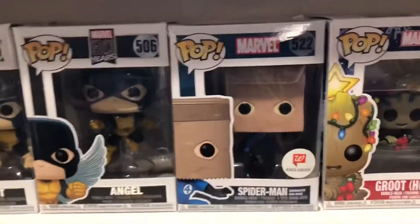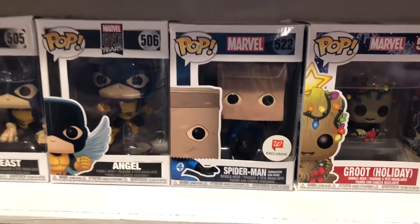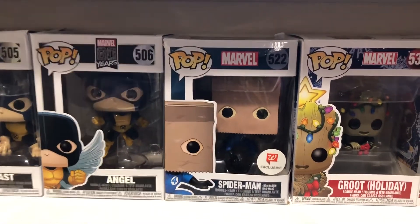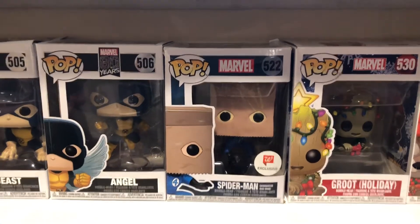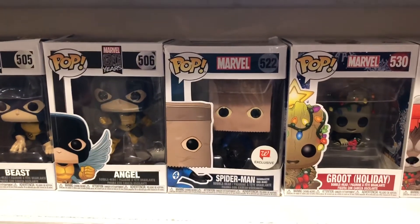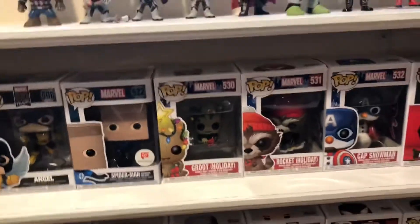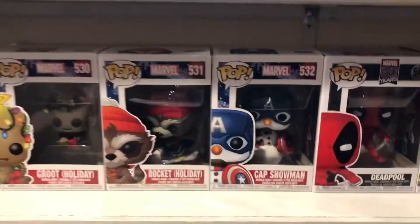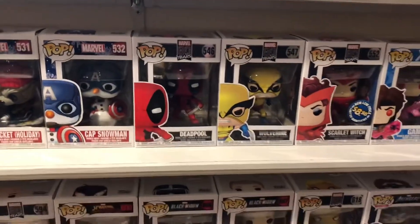Then you have a Walgreens exclusive Bombastic Spider-Man, who I believe was first and only appearance in Amazing Spider-Man 258 — and also in the PS4 Spider-Man game. Then you got Holiday Groot, Holiday Rocket, Holiday Cap, 80-year Deadpool, and 80-year Wolverine.